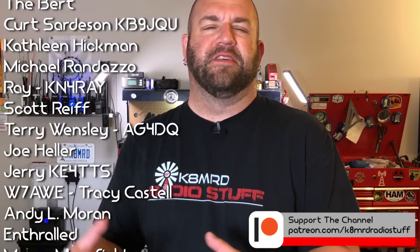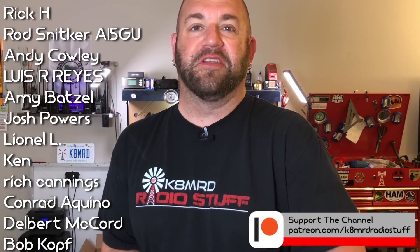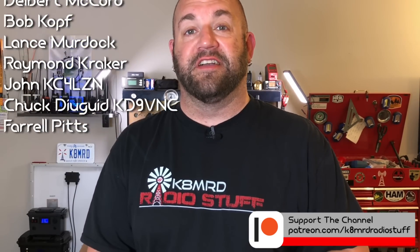Guys, I hope you enjoyed this little show and tell of this awesome battery box that I built for Jason. Jason, I hope you enjoyed it as much as I enjoyed building it. Thanks for watching another episode of K&MRD Radio Stuff. 73, guys.